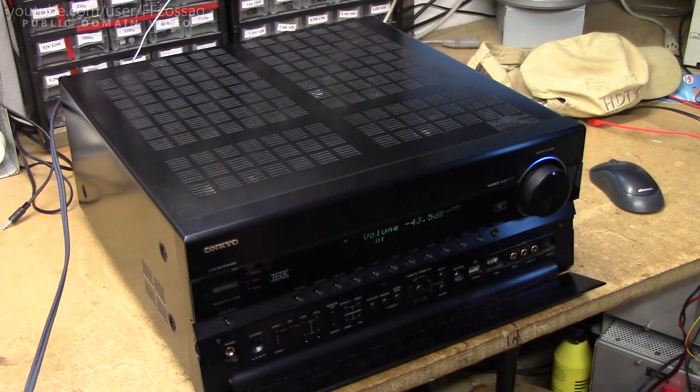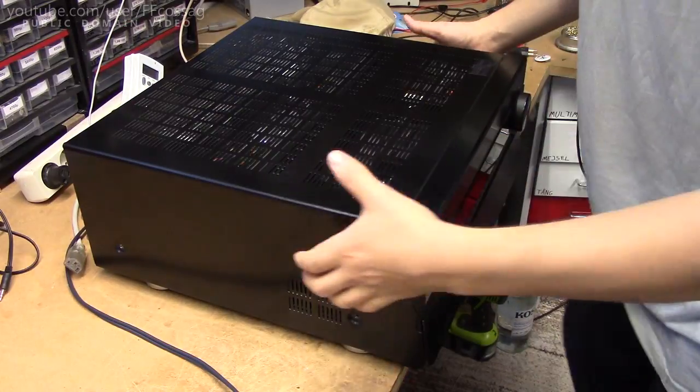That does not seem to have fixed the issue, so now we're gonna have to take this thing apart and have a dig around. And off comes the cover.